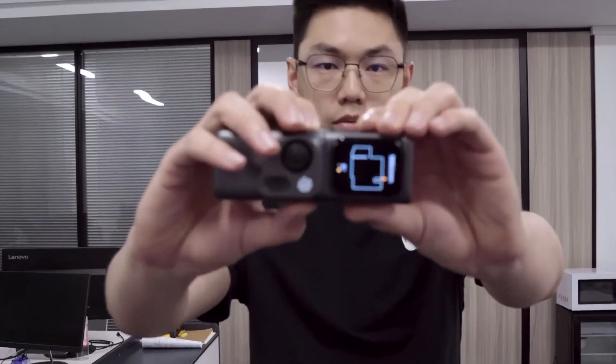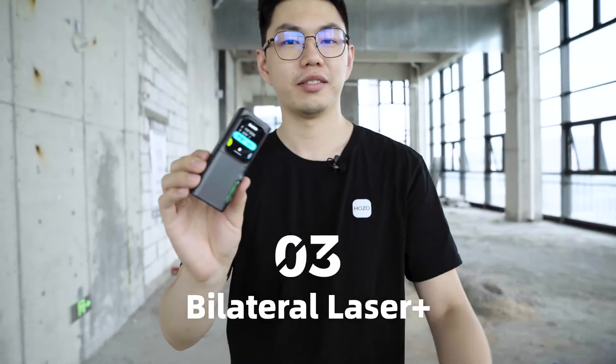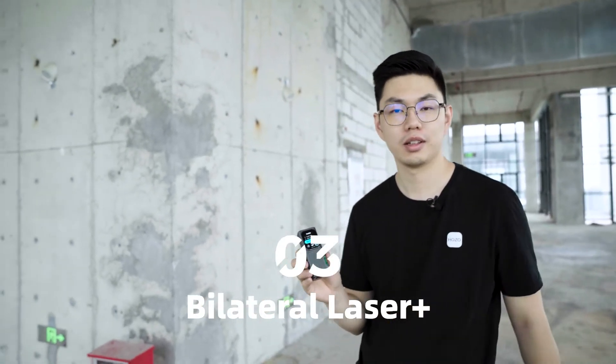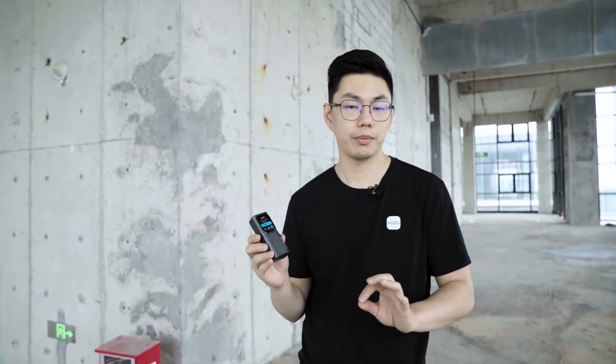It's time to show you more about the Module 03, the Bilateral Laser Plus. The bilateral laser module contains two main functions: bilateral laser measuring, and the green cross line, which is best for correct estimation in your workflow.